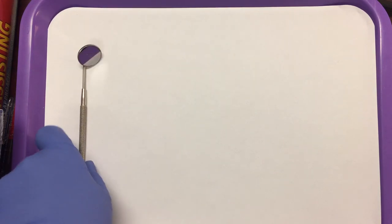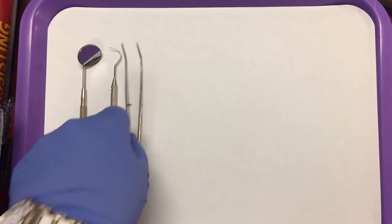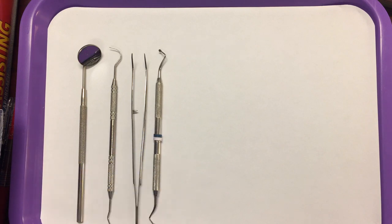As a dental assistant, you will need to know how to set up a crown and bridge preparation tray. We always start out with the basic setup, which is your mirror, explorer, and cotton pliers. And then just as you'd put on any other restorative tray, you would add your spoon excavator. So those are the first four instruments that you'd have on your preparation tray.